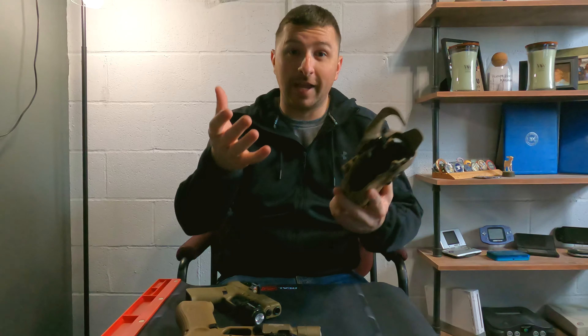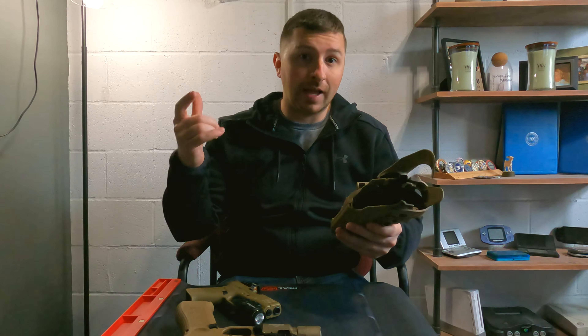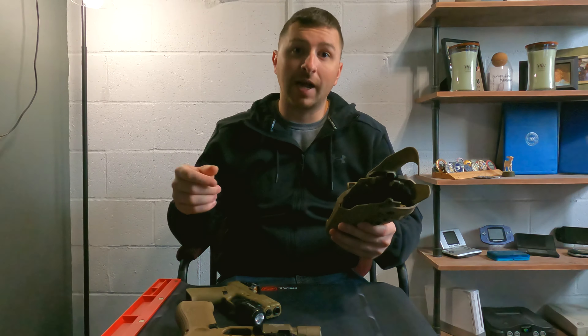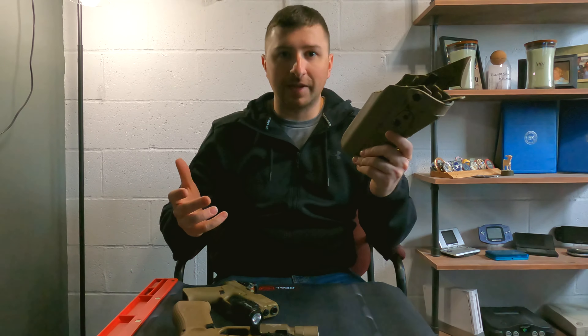I want to start with a couple quick things about this holster. If you're interested in the answer to the question I ask at the start, you can skip ahead — I'll leave a mark in the timeline for you to do so.